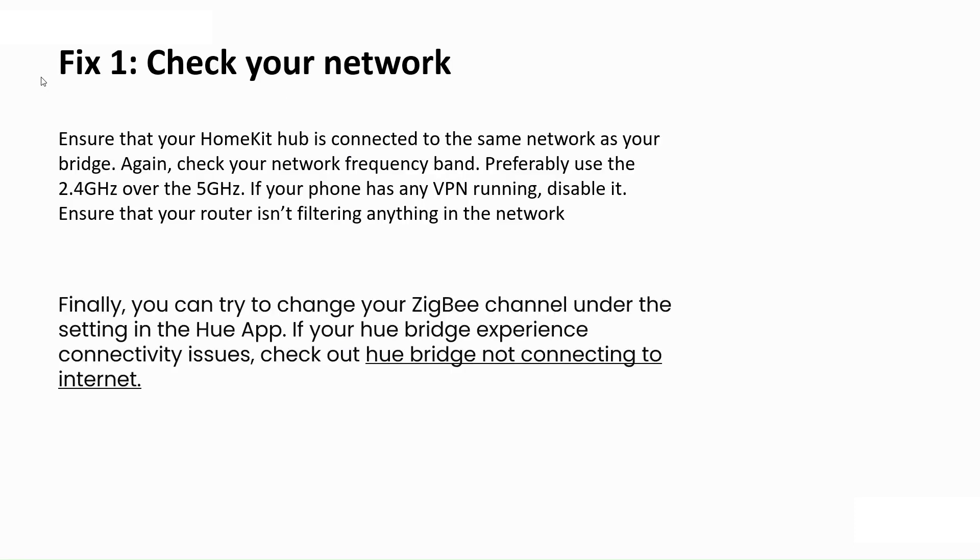First of all, check your internet. Ensure that your HomeKit hub is connected to the same network as your bridge. Check your network frequency bandwidth and preferably use 2.4 GHz over 5 GHz. If your phone has any VPN running, disable it. Also ensure that your router isn't filtering anything on the network.